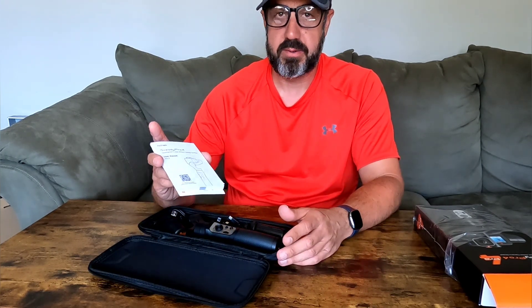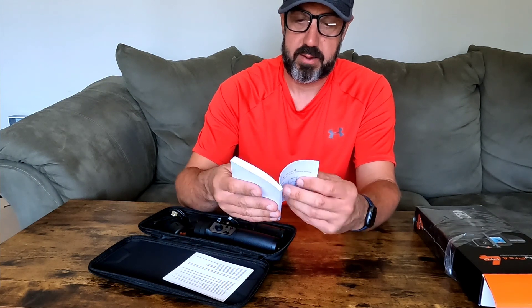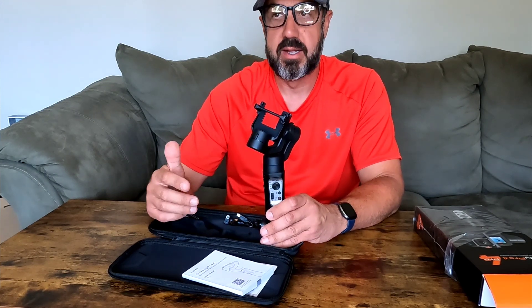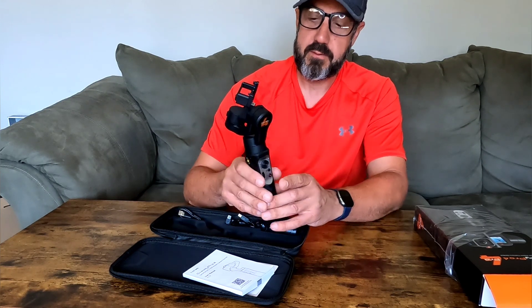When we open it up, first we get a manual and a quick reference card with basic stuff: how to charge the battery, mounting your camera, how to turn it on, warranty information, and a QR code to scan to download the app. The actual manual itself is pretty nice and thick with a lot of decent information about setting it up, how to use it, using the app, mounting the camera, operation, and connecting a remote control. Another nice thing about this gimbal is that you can connect it to your smartphone by downloading the app on Apple or Android.